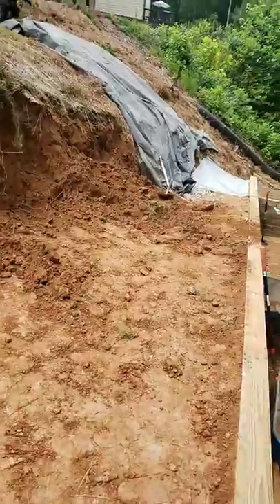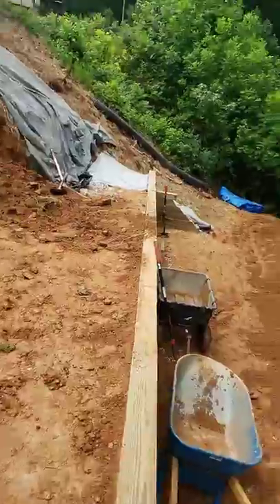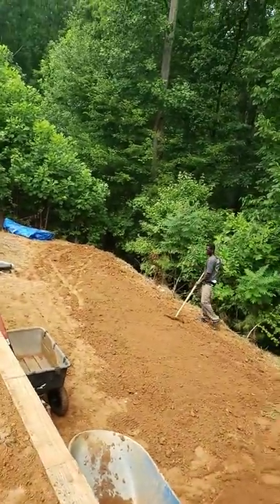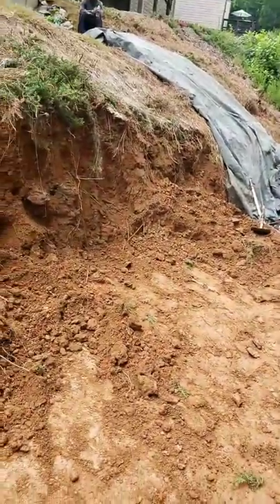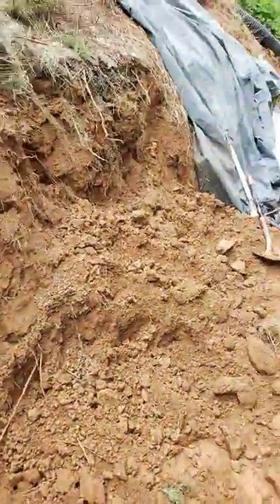A lot of the dirt we're going to be using behind this retaining wall — we've already backfilled it with 57 gravel — but we're also going to be using it down here to grade this area out. That's another great combination you can utilize as you begin to wonder what to do with your dirt or excess materials as you do your landscaping.